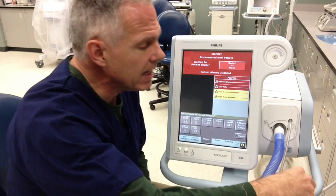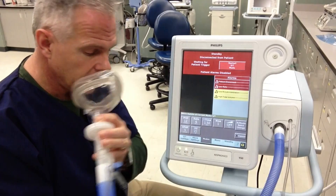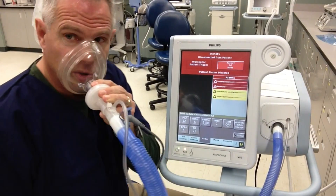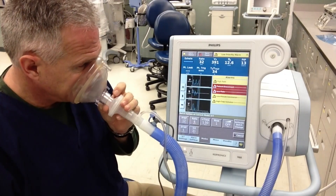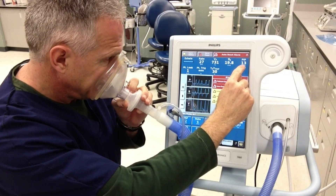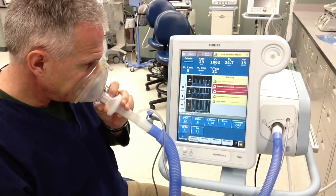I'm going to breathe on here again so you can see the tidal volume, respiratory rate, and other parameters. It automatically will trigger on as soon as I start breathing through the circuit here.